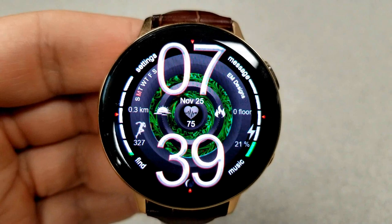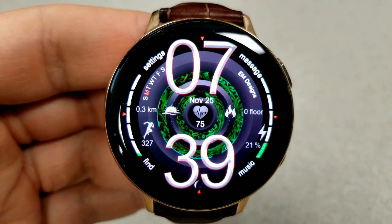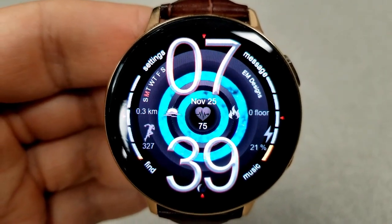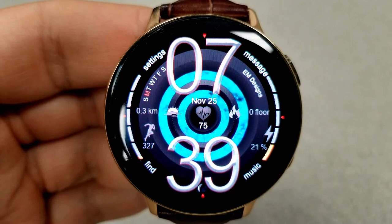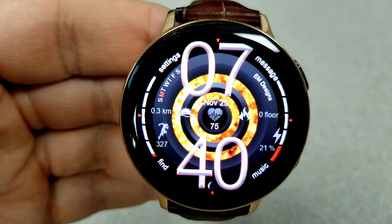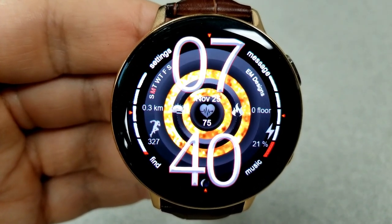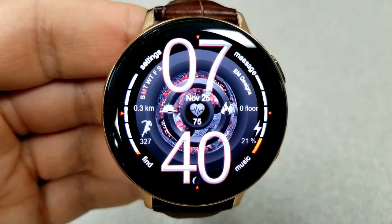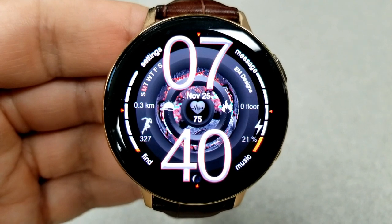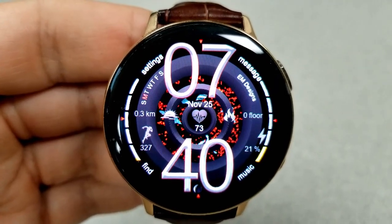The bar on the left shows your step progress along with a digital display of your total step count, and the interactive bar on the right identifies your power remaining and also has a digital display for your power remaining shown as a percentage. You also have additional activity stats along the center of the face: your distance moved on the left hand side, your heart rate right in the center, and your floors climbed on the right. Finally, this comes preset with 10 fixed app shortcuts as well as two more which are customizable.